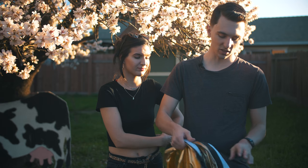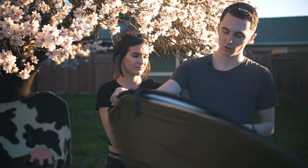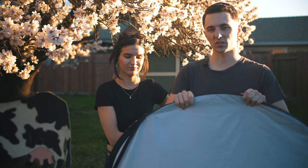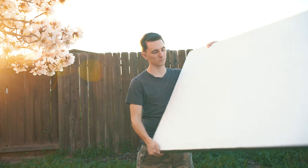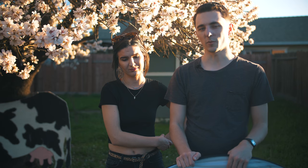Today I have two light bounces. This one is a foldable light bounce and it comes with gold, white, and silver and black on the inside — you just reverse it. I have another one that I built out of garage insulation and that one's silver and white only, but it's a lot bigger. Let's get into some of these.